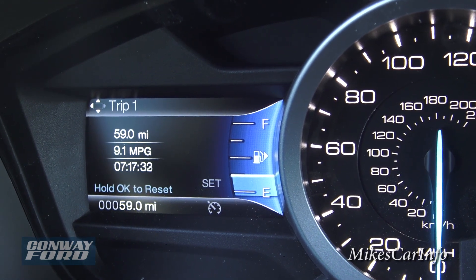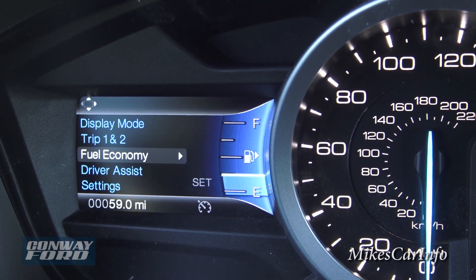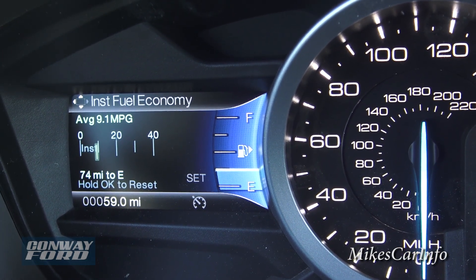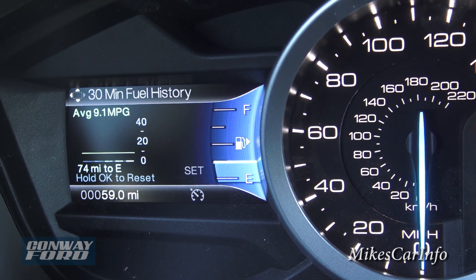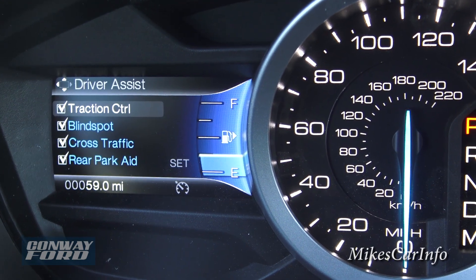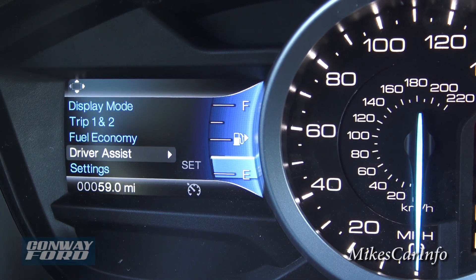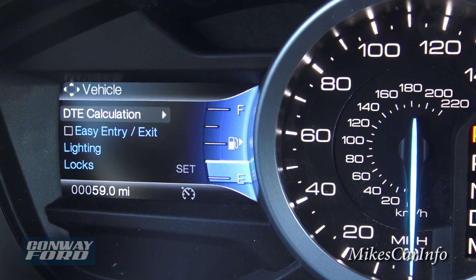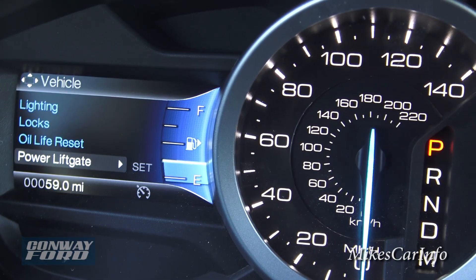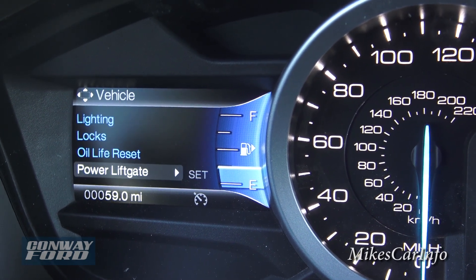Going to the left exits that mode. You can also access trip information — Trip 1 and Trip 2 — showing miles, miles per gallon, and time. Fuel economy shows instant fuel economy while driving, plus averages and a 30-minute average. Under driver assistance, you can toggle traction control, blind spot monitor, cross traffic alert, and rear parking aid on or off. Settings allow you to adjust lighting, door lock timing, reset the oil change indicator, and configure the power liftgate.